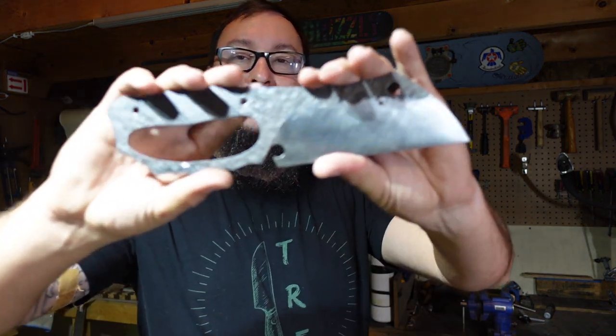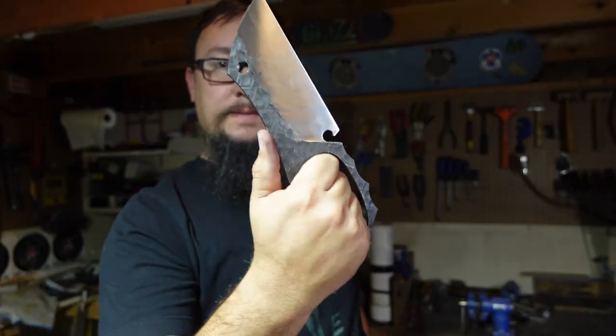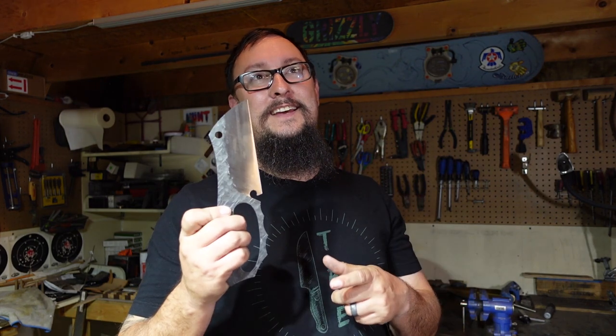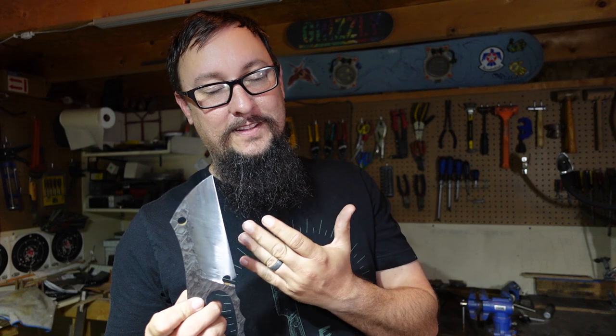What's up everybody, we're back out in the shop with another daily vlog. In this episode we're going to be working on the heat treat process for the 5160 knuckle duster post-apocalyptic-ish cleaver. The reason I say 'ish' is I had a conversation with a viewer on the last video for this.